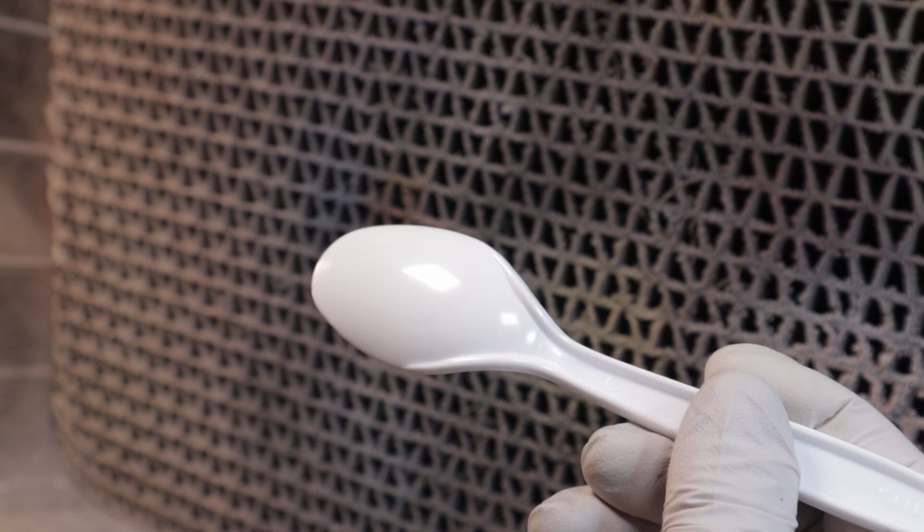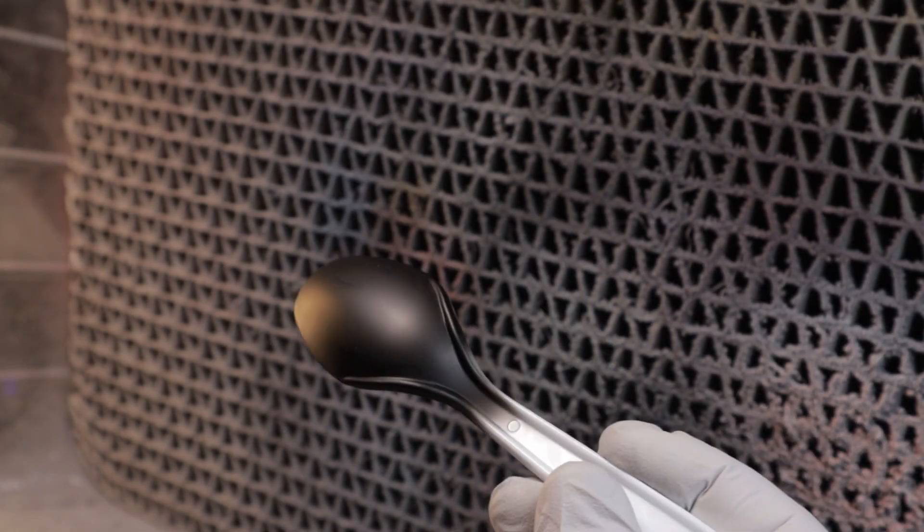On to painting. I picked up seven colors that I'll be looking at today, and I sprayed them over three different spoons. The first is a bare plastic spoon simulating a white primer, the next is over a Nazca Light Gray Primer, and finally a black primer — to give you guys an idea of how the primers affect the final color of the paints.